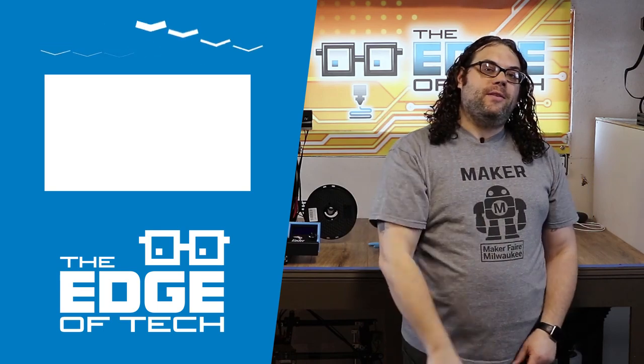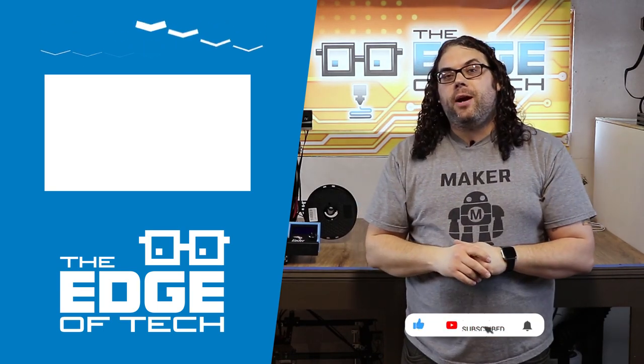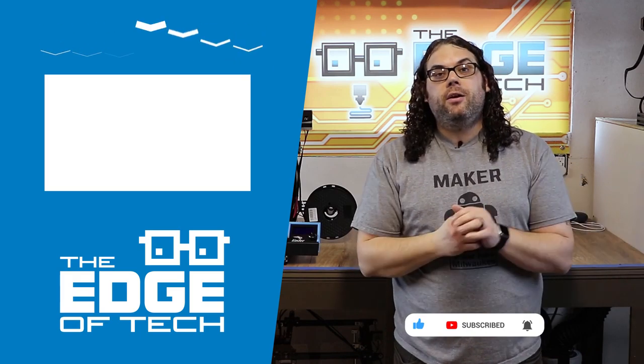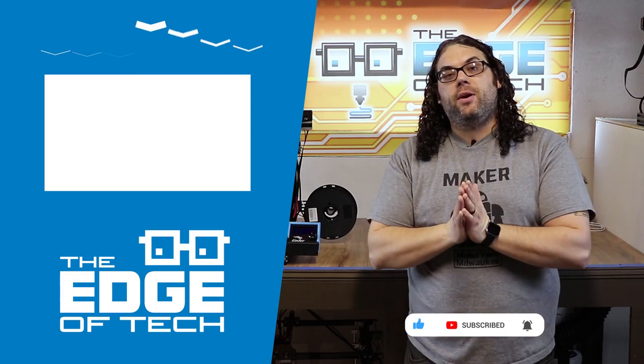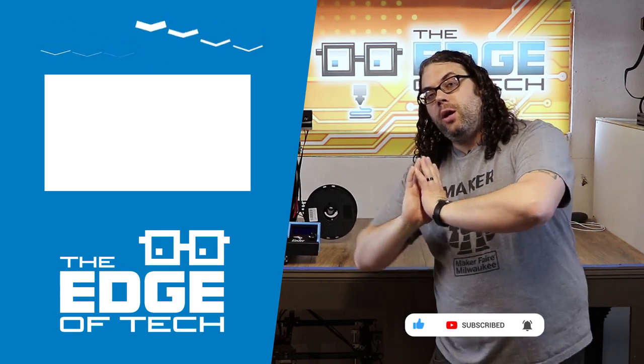I hope you learned something today — as always, keep printing. If you liked the video, give it a thumbs up and click that subscribe button. There's a bell icon if you want notifications when the next videos or live streams come on. I really appreciate your support — you guys rock.